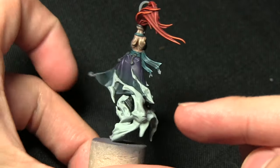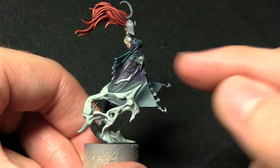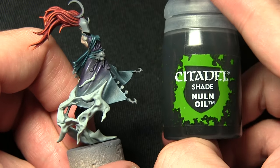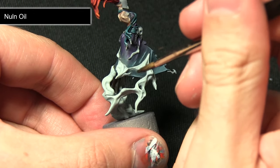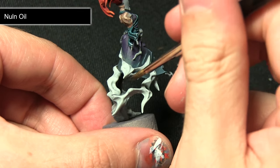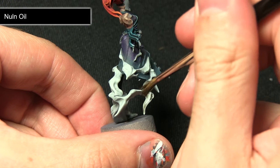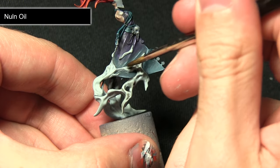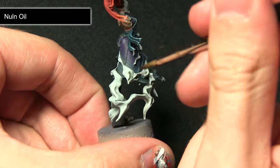Once we have a nice even base coat of Celestra Grey, the next step is to wash over all of the smoke — both on the main body and the staff — with a thinned down mixture of Nuln Oil, roughly one part Nuln Oil to two parts water. We don't want it too thick; we want to keep the smoke looking quite bright but just pool into the recesses and improve the definition.